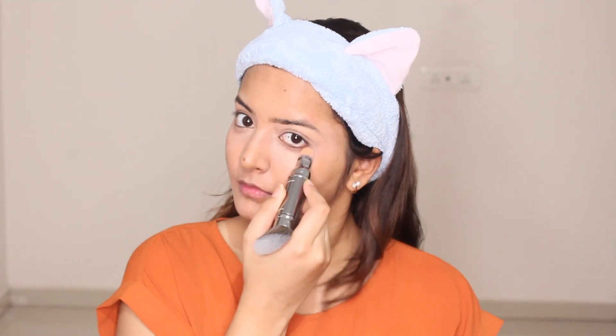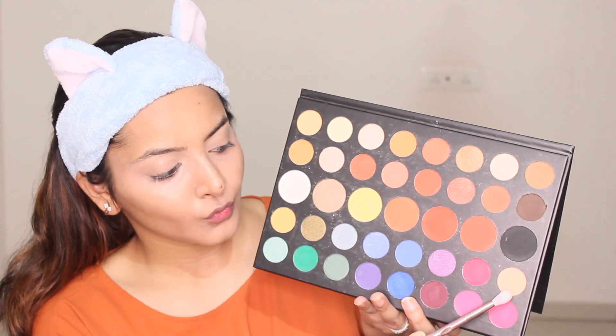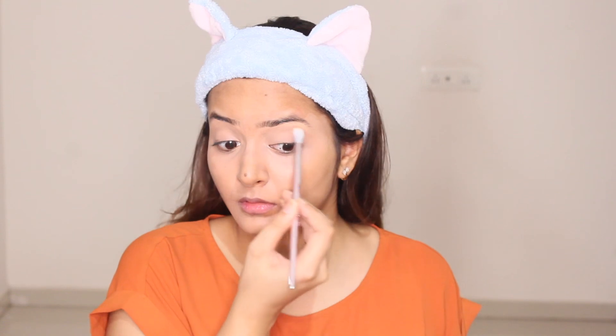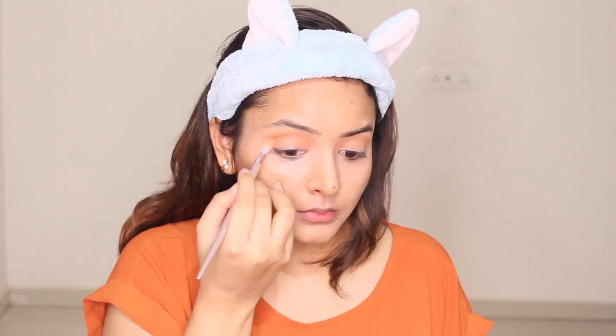For eyes, I'm gonna use the Morphe by James Charles palette. I'm gonna start by using a neutral shade first so that my makeup glides on really well on my eyelids and moreover I want the pigments to pop out. Now I'm taking a very light orange and working it on my crease.